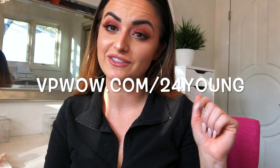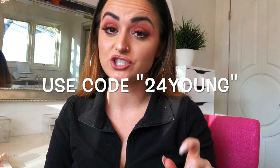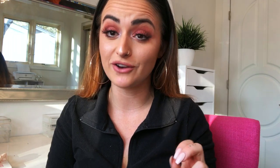So now that you guys have seen everything and heard all about it, I know you guys want to know where to get this. I'm using this thing 24/7 on my skin. What you're going to do is go to vpwow.com/24young — I will have it on the screen here and also in the description bar. Make sure you're using that code 24young at checkout because that's going to take the price from $200 down to just 60 bucks. And Vanity Planet just started doing payment plans too, so you can do it in payments now as well.